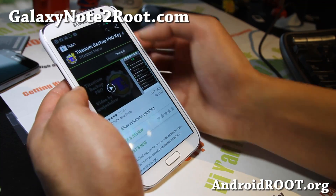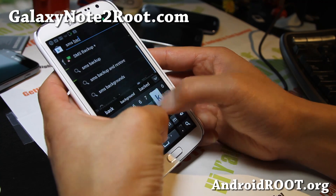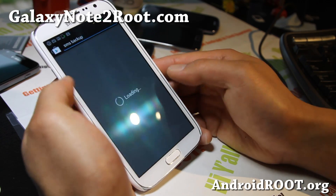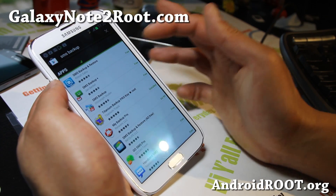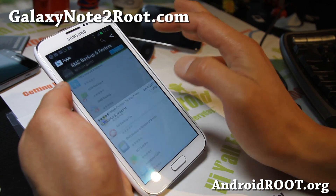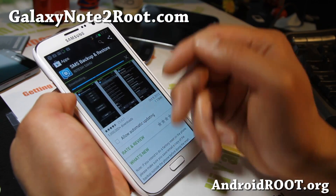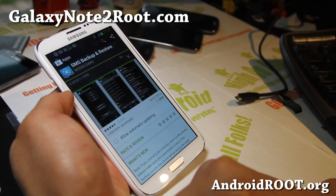Let's do that real quick — just type SMS backup. There's a bunch of apps you can use, there are even ones that will save it to your Gmail, which is kind of cool. But you can use SMS Backup and Restore — this one I used before, works just fine. And this will backup your SMS texts.